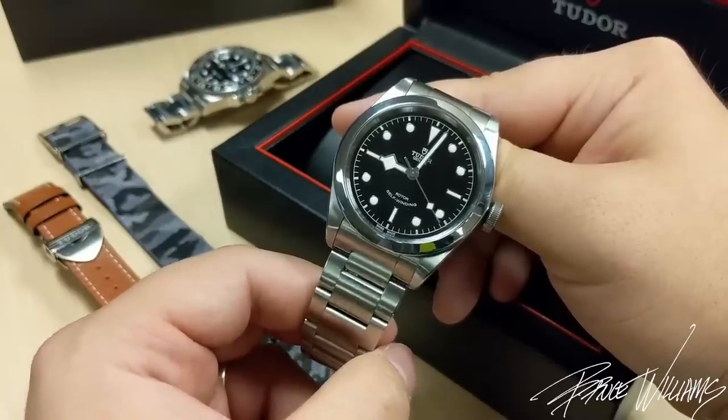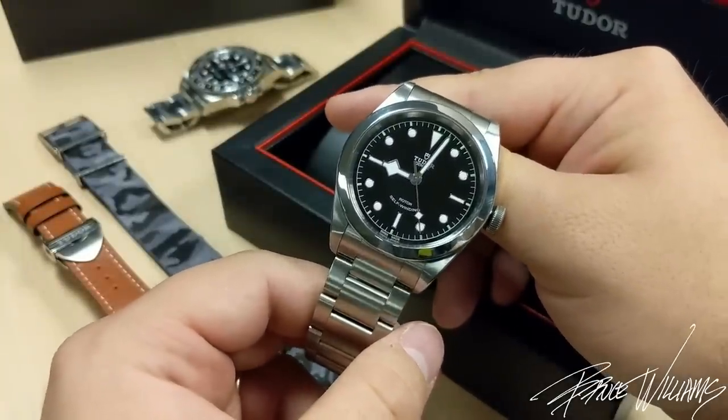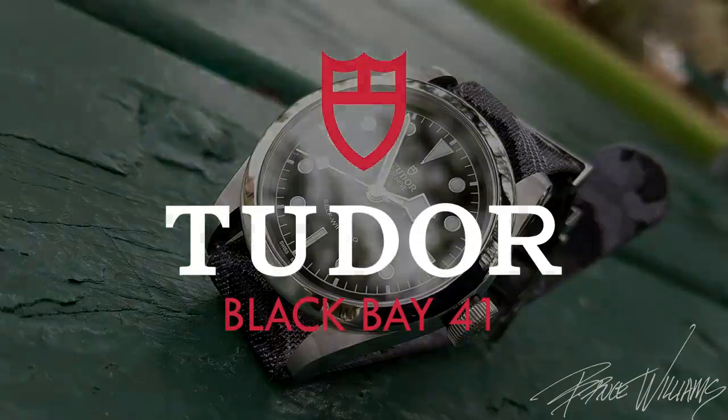Other than that, I think it's awesome and I've really enjoyed wearing it. I like it so much I want to get my wife one so we can have matching watches on date night — I think that would be really cool. Let me know if you have any questions; I really appreciate you taking the time to watch, and I'll see you guys in the next video. Cheers.